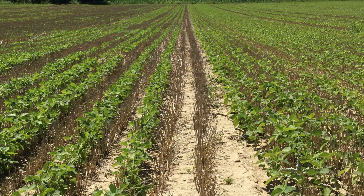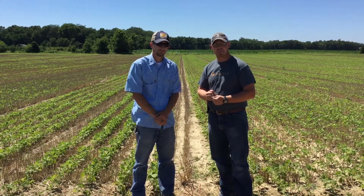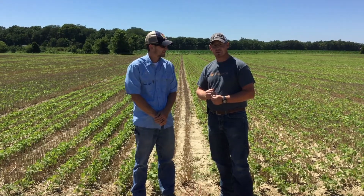We have two different spacings out here: a drilled seven and a half inch spacing and a 15 inch row spacing. We're trying to compare the two and see what the optimum population is within those two. I'm going to turn it over to Travis. He's going to give us some data and research we've seen in years past and what we can expect here.